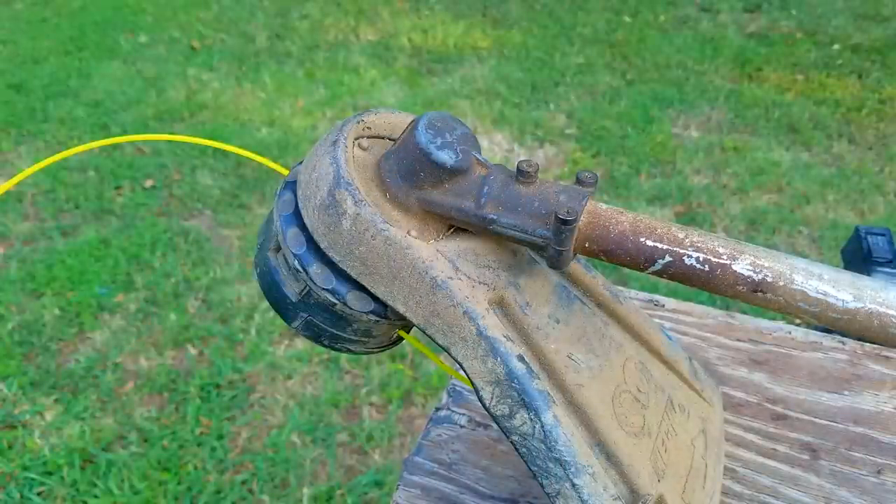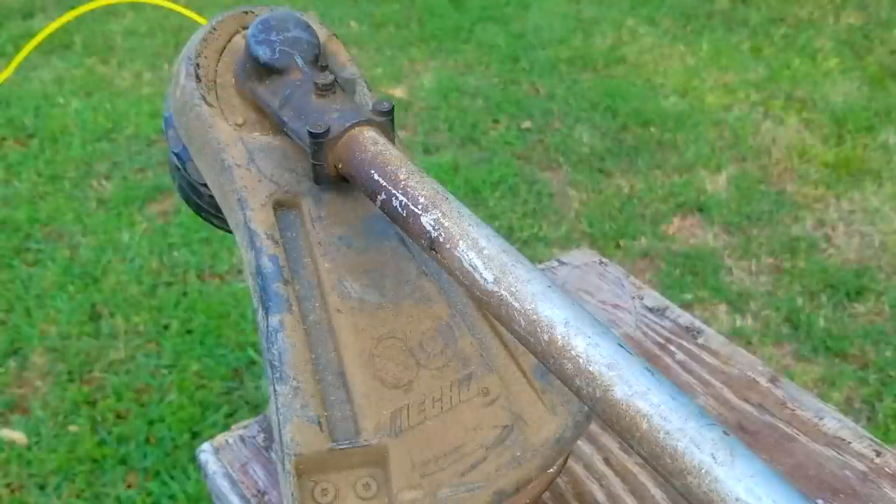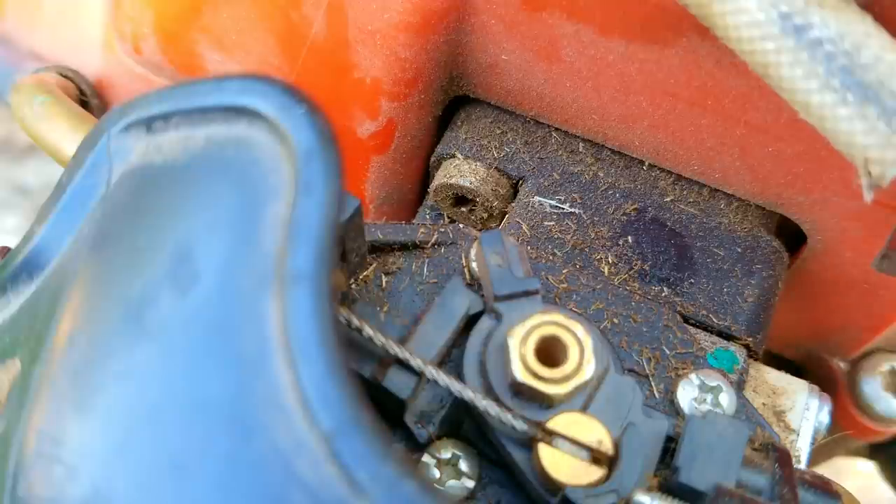Looks can be deceiving and this one is doing a great job of fooling most people if you didn't know what you were looking for. I'm going to try and repair this trimmer; however, it may not be the exact repair you need to make to yours. We'll explore other options later in the video — we'll mention what those options could be, and if you need more information on them, you're welcome to ask as many questions as you need to.